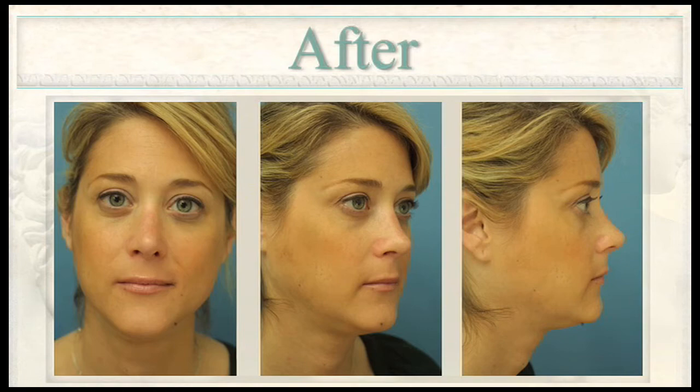Very often, after an open conversation about what's required with the revision rhinoplasty, many patients decide to proceed and others decide that they just don't want to go through the process, because it is a long surgery and a long recovery. Surgical times for revision rhinoplasty average around three or four hours, and the recovery will definitely be 10 to 14 days before you're feeling comfortable to go out again.